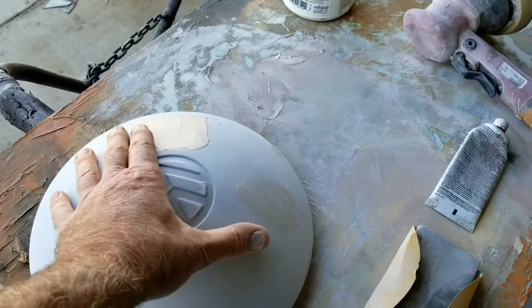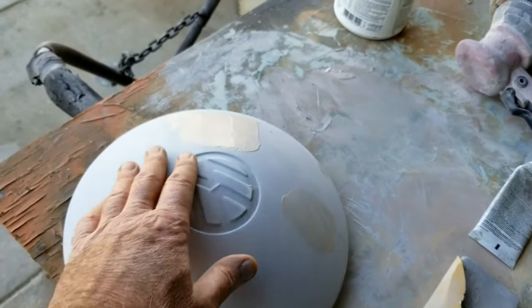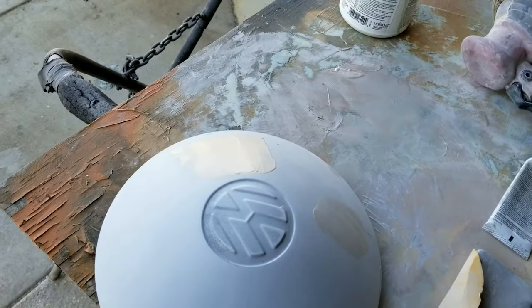This is going to be — I'm just going to sand these, and then probably just spot prime over those with a spray can. Sounds good.